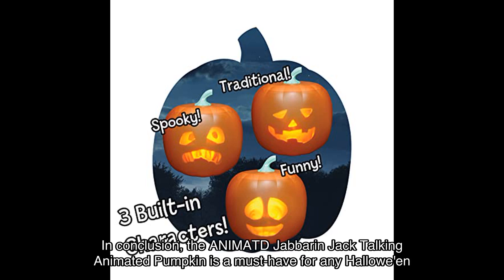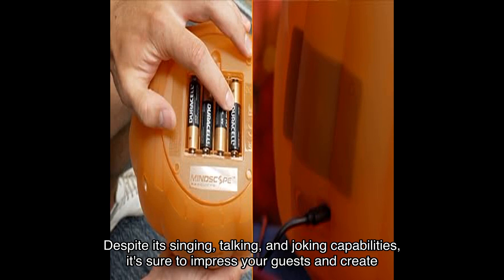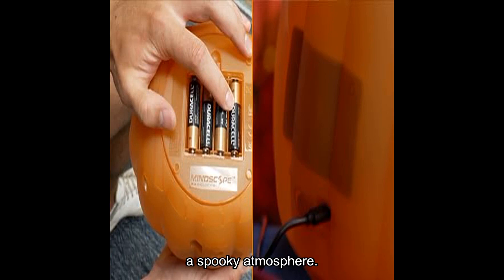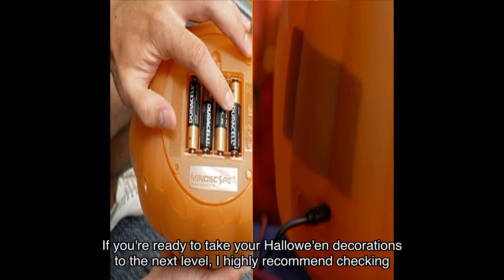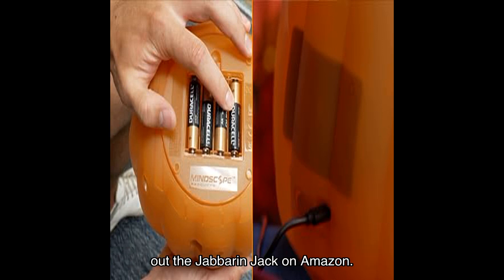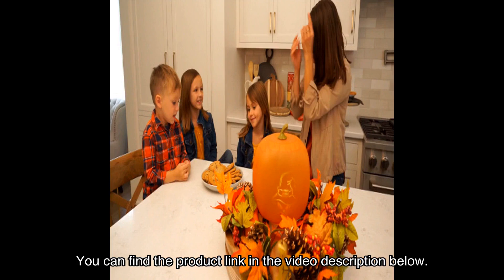In conclusion, the Animated Jabberin' Jack talking animated pumpkin is a must-have for any Halloween enthusiast. With its singing, talking, and joking capabilities, it's sure to impress your guests and create a spooky atmosphere. Despite a few minor drawbacks, the Jabberin' Jack offers great value for its price. If you're ready to take your Halloween decorations to the next level, I highly recommend checking out the Jabberin' Jack on Amazon — you can find the product link in the video description below.